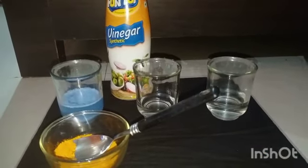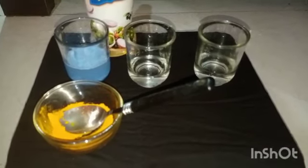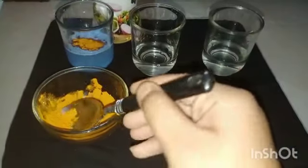So basically you can see that I have taken turmeric and now I will add this into all these three glasses. First of all I am adding this in surf water. Then I will add it in the vinegar and then I will add it in the normal water.